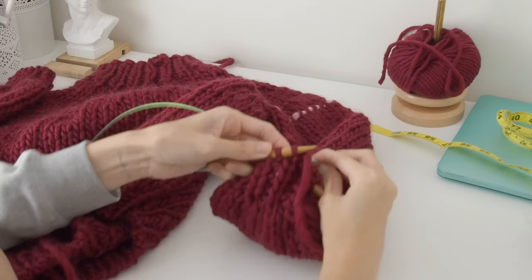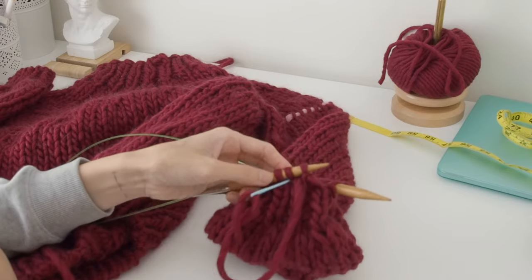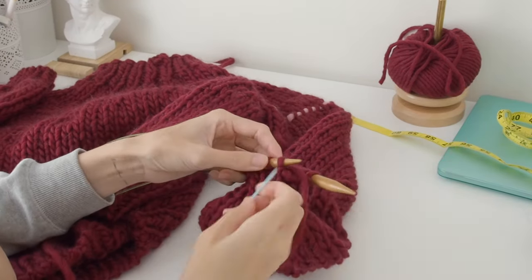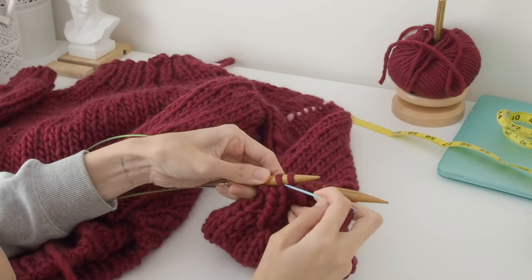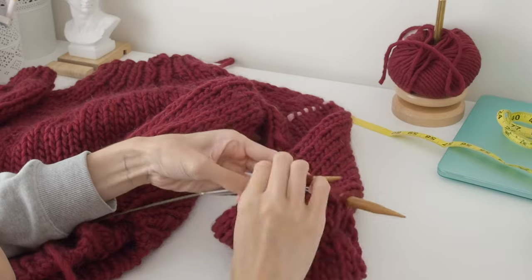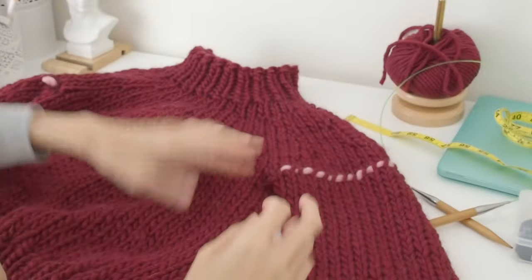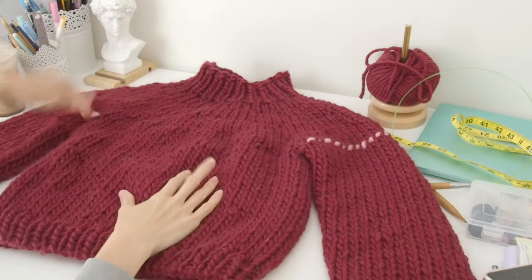After that you just work the one by one ribbing for your cuff, and then I used the same tubular bind off that I used for the hem. I won't show it again here because I think I made a mistake, so I'd highly recommend going back to the hem section and following that. At the end it should look a little something like this, and you can take out those sleeve stitches.